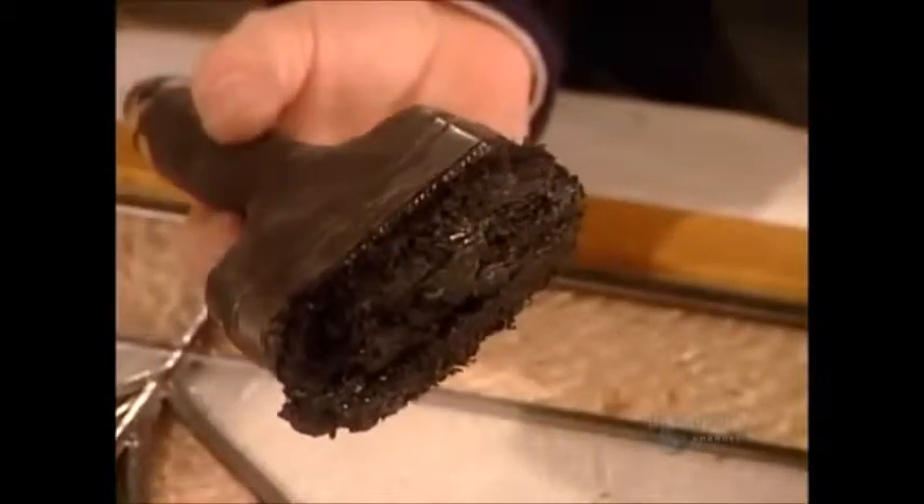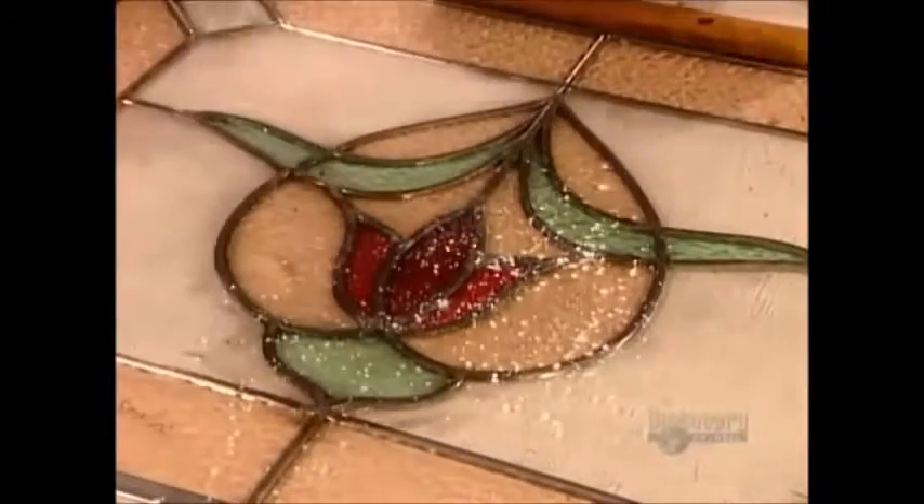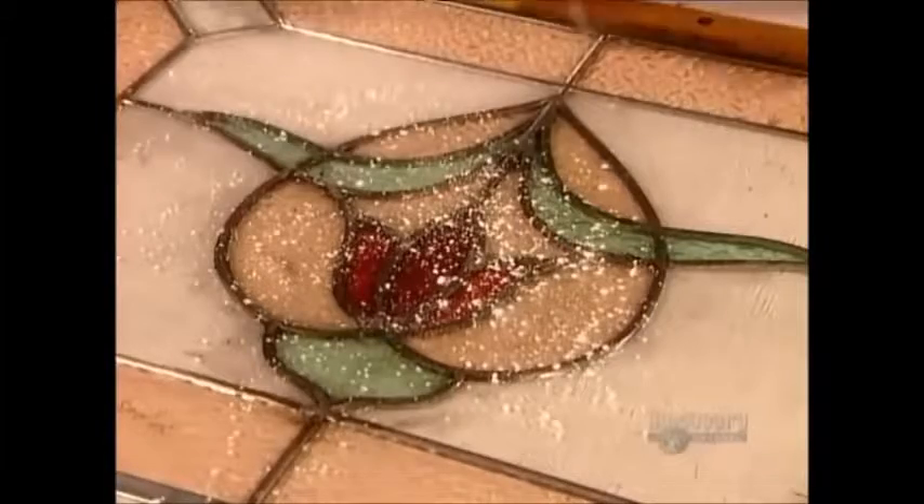Then she uses a short bristled brush to coat the lead in black putty. This makes the seams watertight and gives the lead a darker aged look. Finally, she sprinkles on calcium chloride powder, called whiting. This sets the putty and polishes the glass and lead to a shine. After four painstaking hours, the panel is finished.